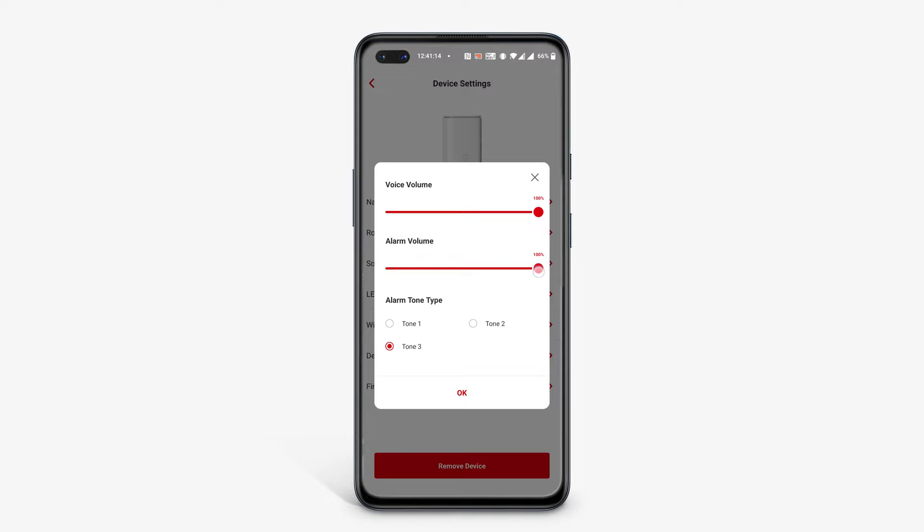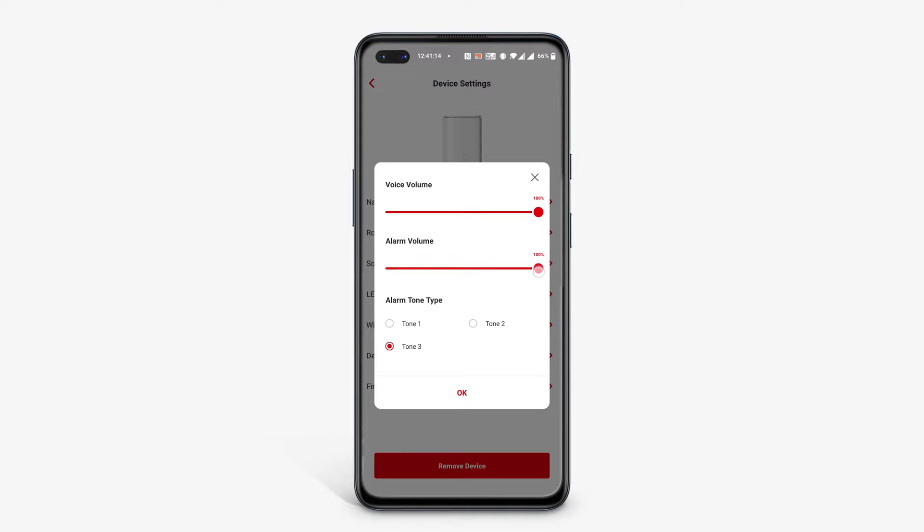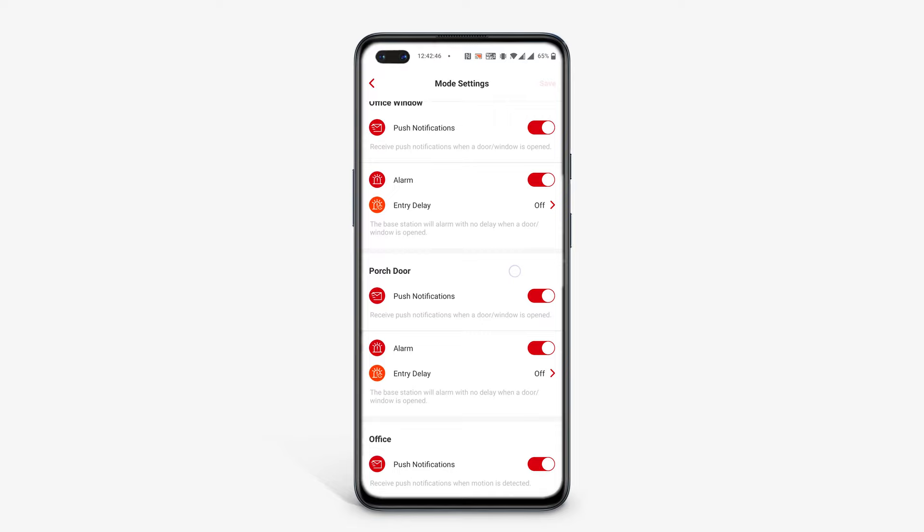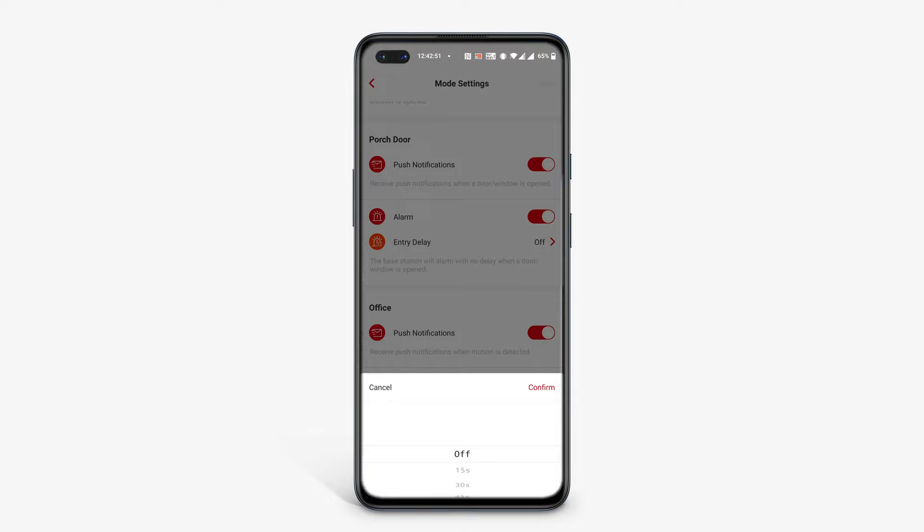Absolutely everything is controlled via the app and you can set the volume as well as choose the alarm tone. The level of customisation you get for each sensor is seriously impressive — it's infinitely customisable and allows you to choose what happens in every possible scenario individually for each sensor, including setting things like motion sensitivity and whether the little LED indicators light up or not when activated.